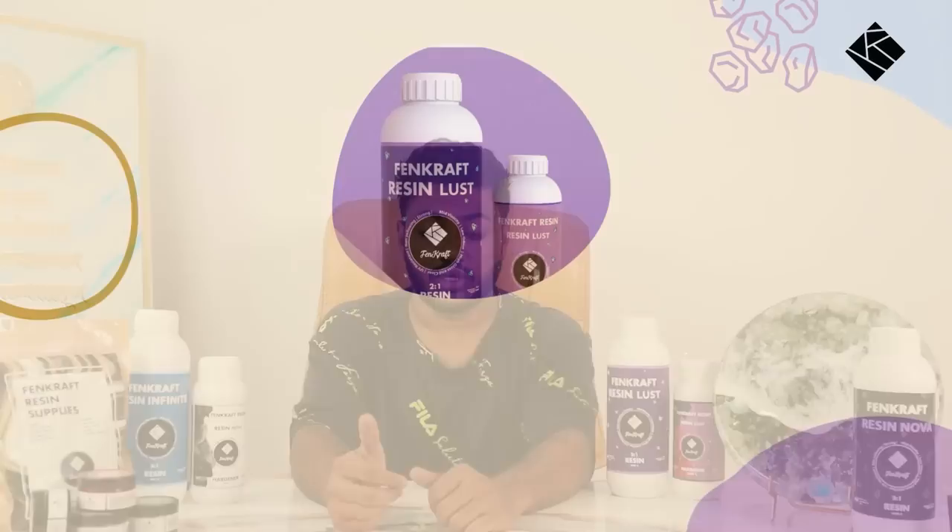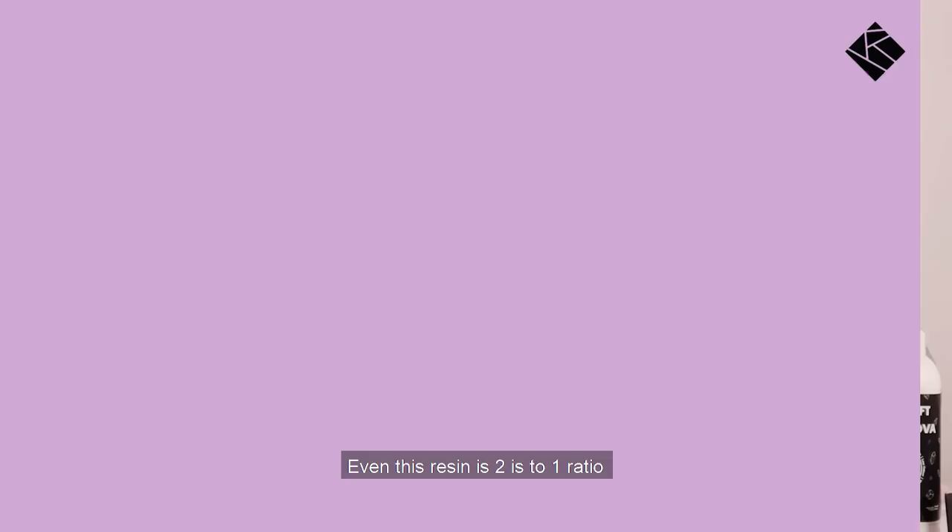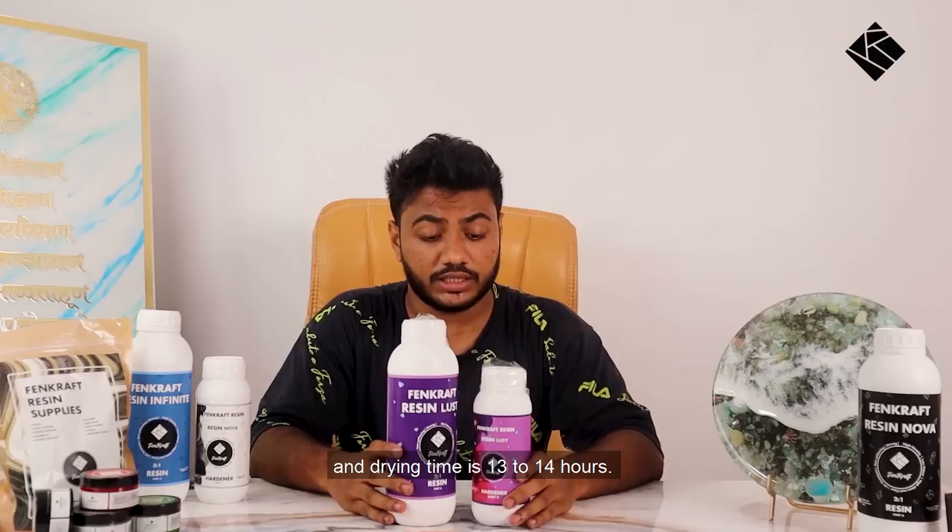Our second product is Resin Lust. This resin is a 2 to 1 ratio, with a working time of 55 to 60 minutes and a drying time of 13 to 14 hours.